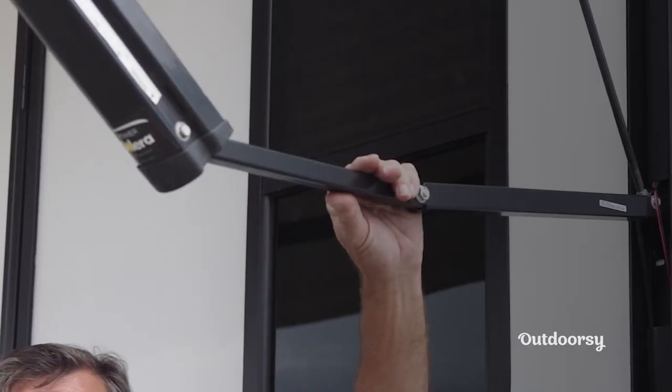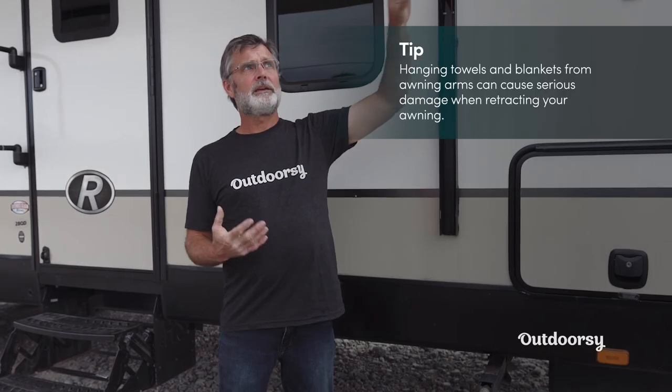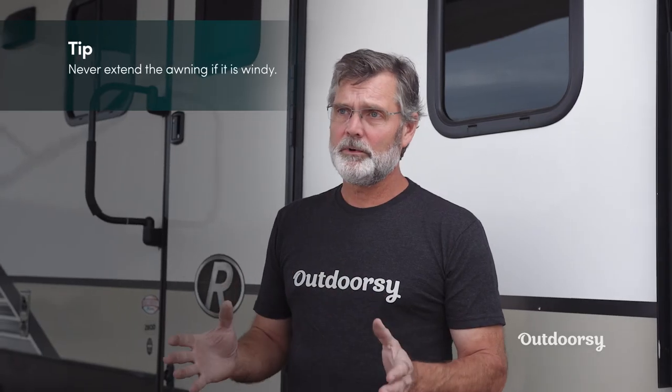Now on different campers there are some different warnings on awnings. Don't ever let anyone hang towels or anything else from these awning arms. If someone has different things hanging from them and you go to retract it without realizing it, they can stop the retraction of these arms and actually bend the arms, causing a lot of damage.